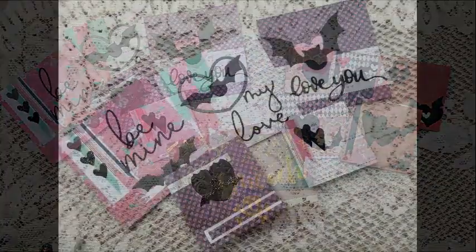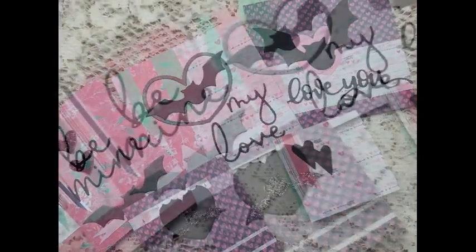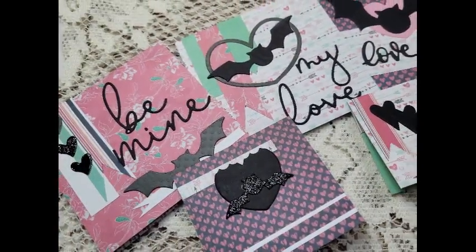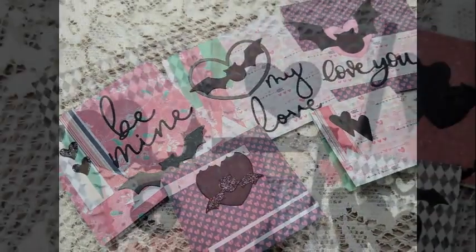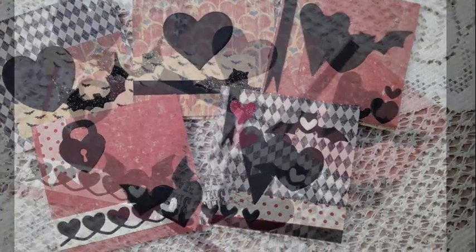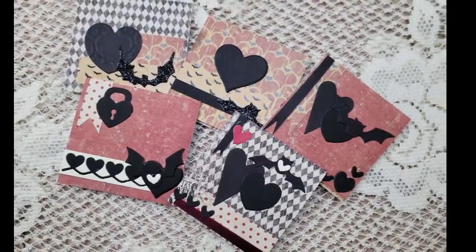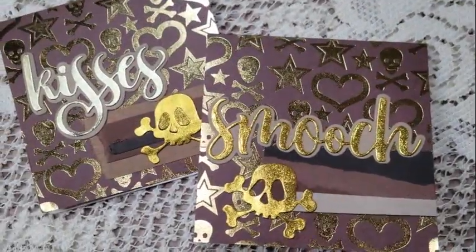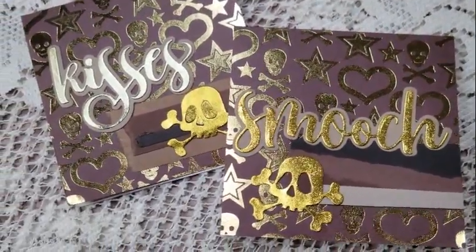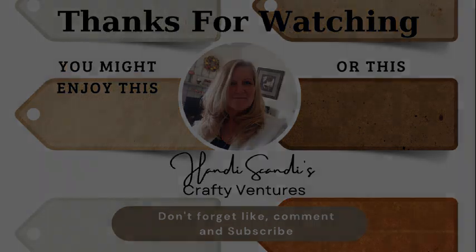Alright, here's one last recap, guys. Thank you so much for spending time with me — I always enjoy our time together. Make sure you drop a comment downstairs; I would love to have a conversation with you down there. If you're not already a member of my craft tribe, go ahead and hit that subscribe button and ring that bell so you'll be alerted every time I post something new. If you're new, let me know and also let me know what you'd like to see on my channel. Thanks guys, I love you — this is Nancy the Handy Scandy with hashtag Halloween, and until next time, I'm out.